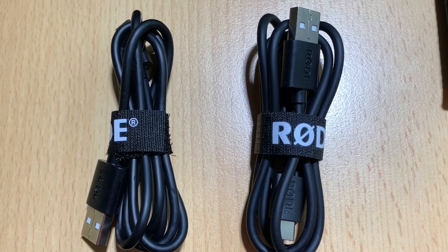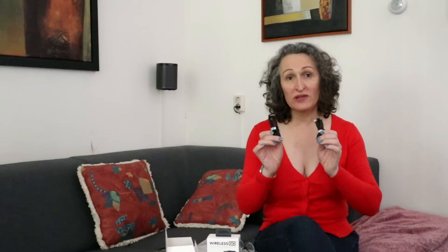You also get two charging cables — one for the receiver and one for the transmitter — so you can charge them at the same time.